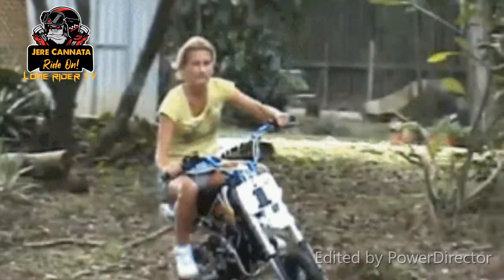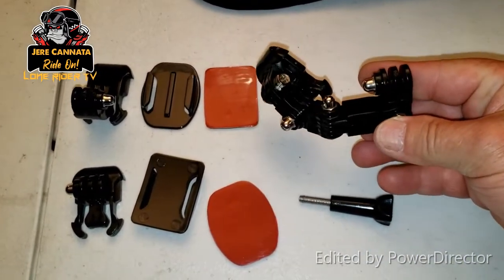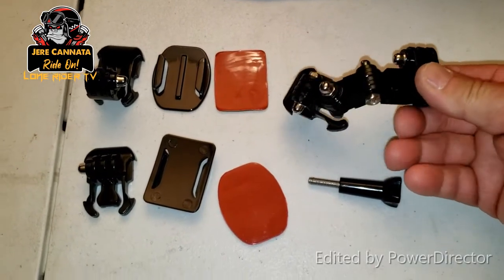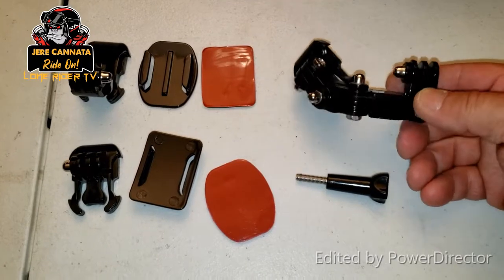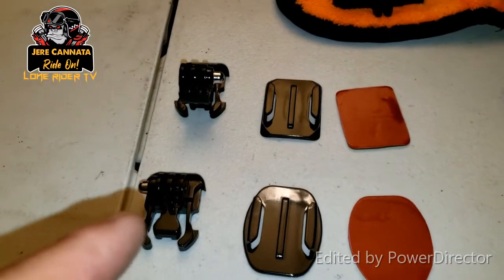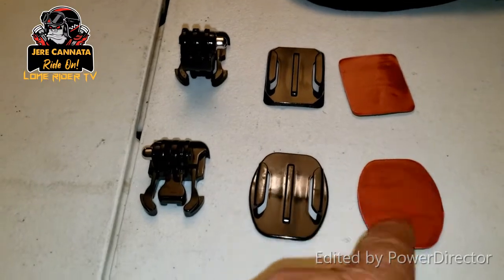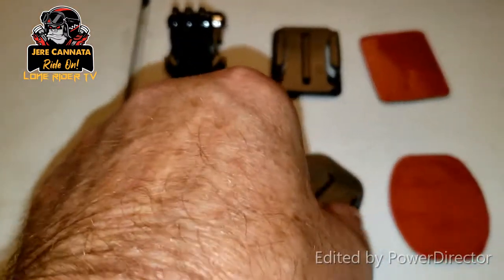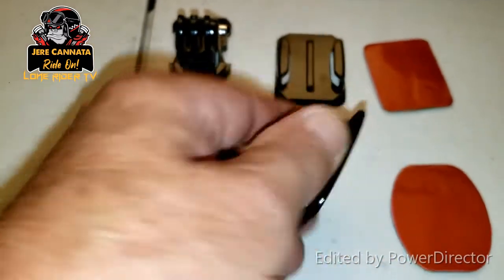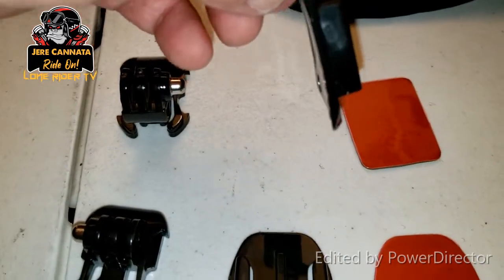The GoPro motorcycle arm is for attaching a GoPro to the front or the side of your helmet, whichever you decide. This costs approximately nine dollars through Amazon. These are the two types of sticky mounts that come with that arm — you have your rounded and your square, and then you've got a flat one for flat surfaces on your helmet, and the rounded one for the round surfaces. You'll notice it's arced a little bit.